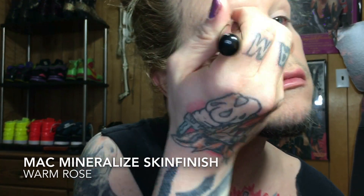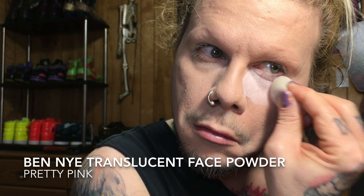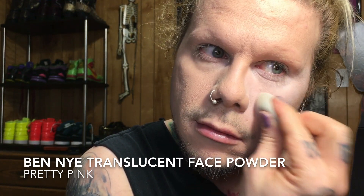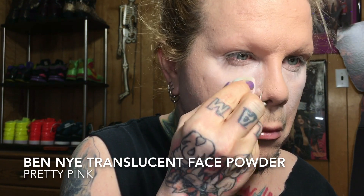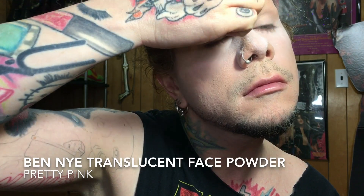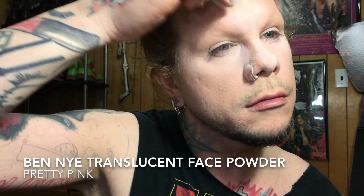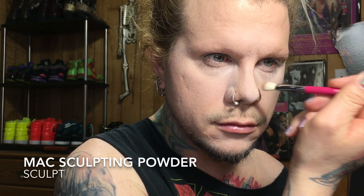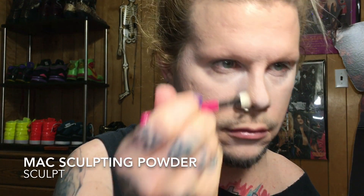The Ben Nye Face Powder in Pretty Pink is another one I like to go in and actually bake my under eye area with. It helps my crow's feet area from creasing later on. I like to cake it on and load it up so it also helps with any eyeshadow fallout. I use it on my nose, forehead, chin — any area that might get a little too shiny — because I just don't have time to touch up throughout the day. If I can lock it in place for the next eight hours, I'm a lot happier.